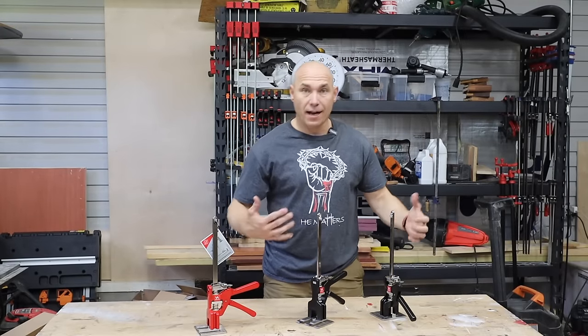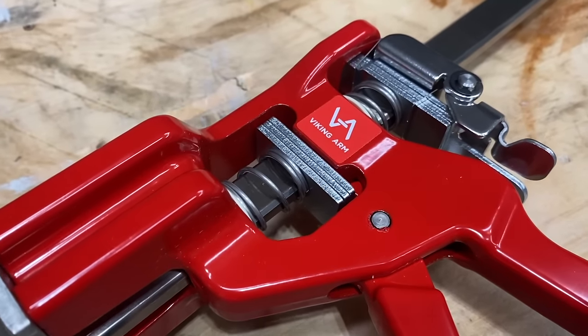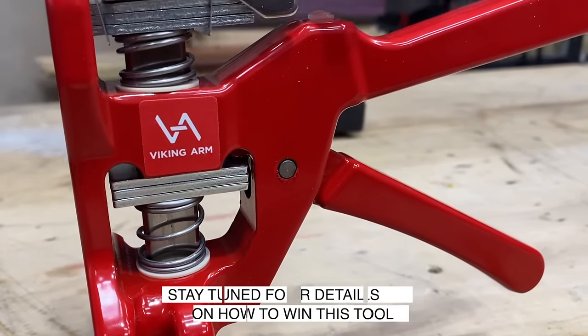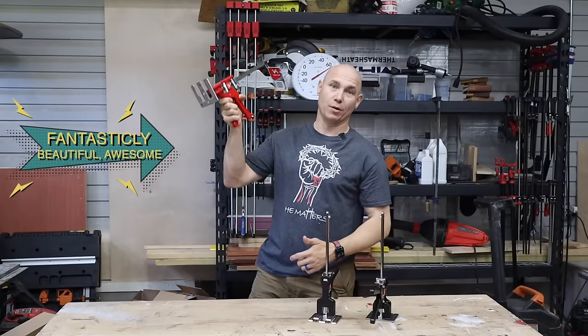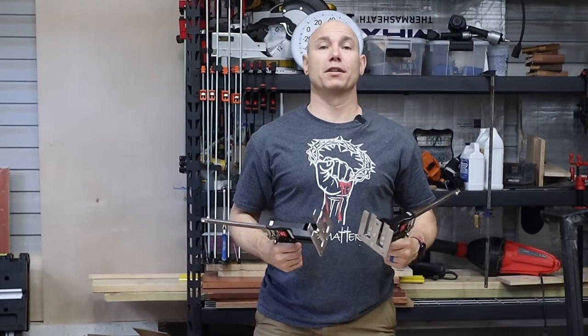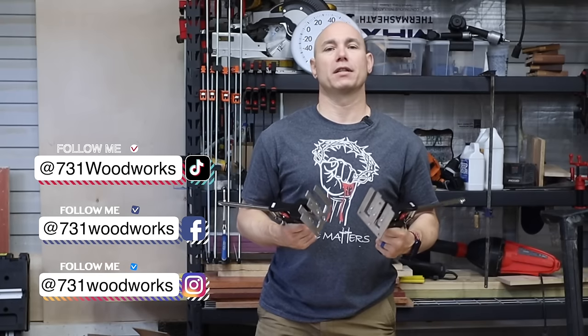I have three Viking Arms in front of me — two black versions and one red version. This is a special edition red, and you're going to want this. Details later in the video on how to win this absolutely fantastically beautiful, awesome Viking Arm in red. For the review, I'll be using the two black ones so the red one doesn't get scratched, scuffed, or dinged so you get a pristine tool.